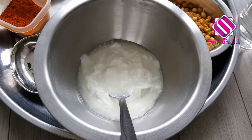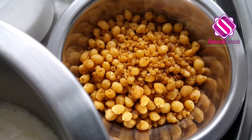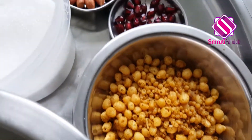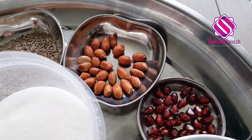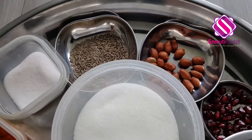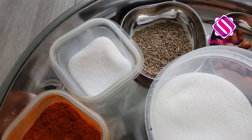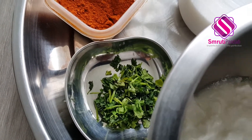Here I have one cup of thick yogurt — I'm gonna dilute it later — one cup of boondi, few pomegranate seeds, few peanuts, sugar, cumin seeds, salt, red chilli powder, and few chopped cilantro.